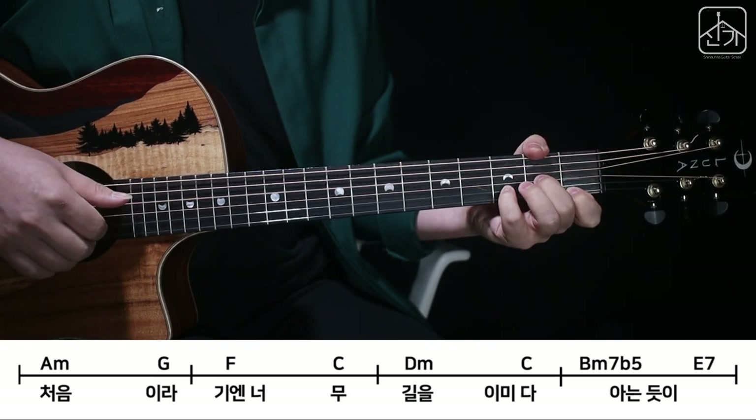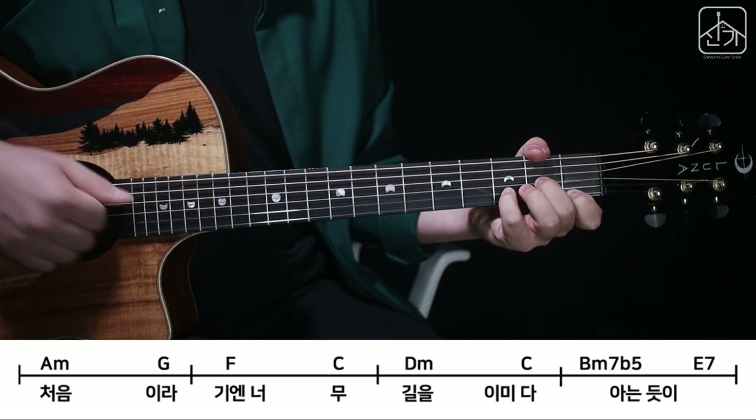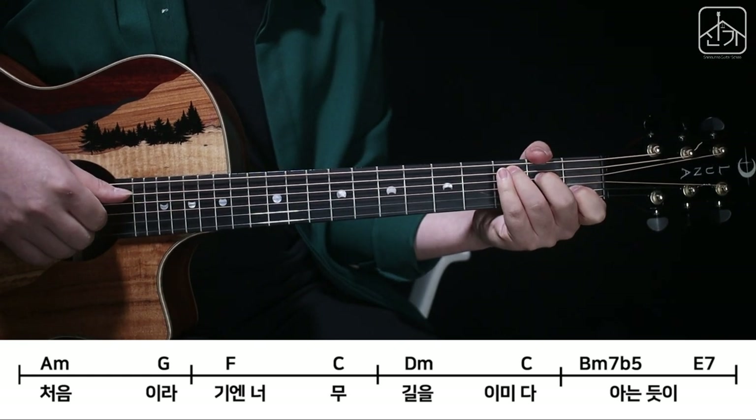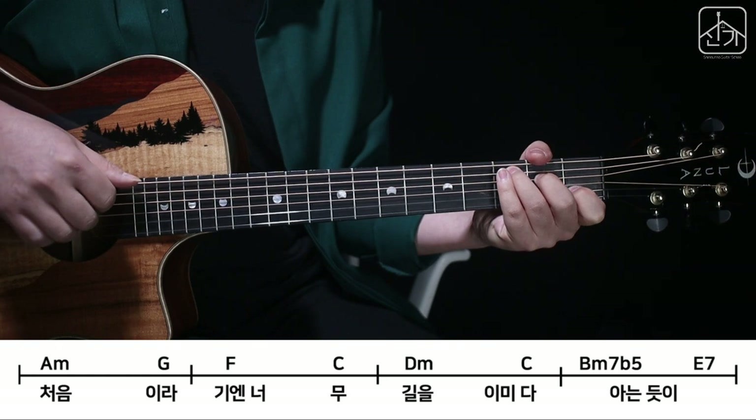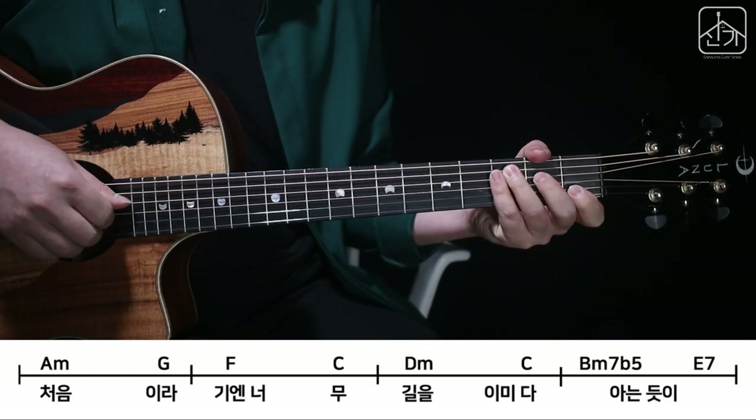4번, 3, 2, 1 때리고 C로 넘어와서 5, 3, 2, 1. 그리고 중간에 2번 때리고 3번, 2번. 여기까지 붙이면 이렇게 됩니다.